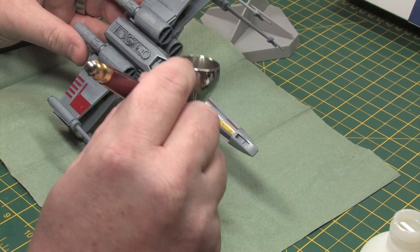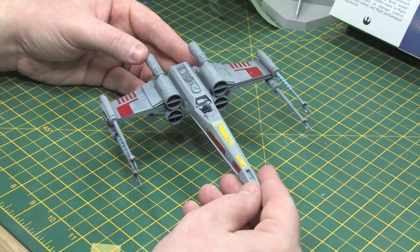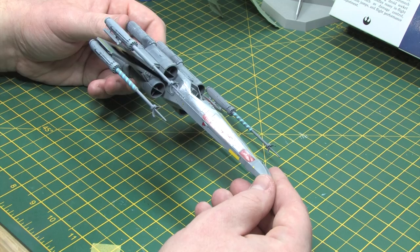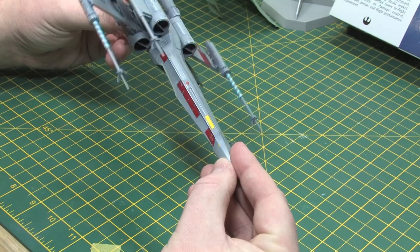With all the decals applied it was time to seal them in with another layer of gloss, so I used the Alclad Aqua Gloss again and sprayed another light coat over the top to lock all those decals in position and prepare the model for the washes. The second layer of varnish probably darkened the base colour even further but it was too late to do anything about it now - just have to live and learn. One thing I did learn at this point was that Alclad Aqua Gloss dries quickly to a very high gloss shine after only a couple of coats, so that product is definitely a keeper for my future work.